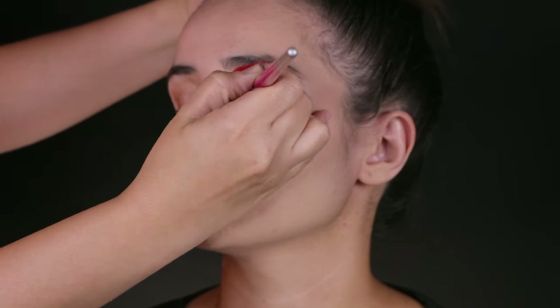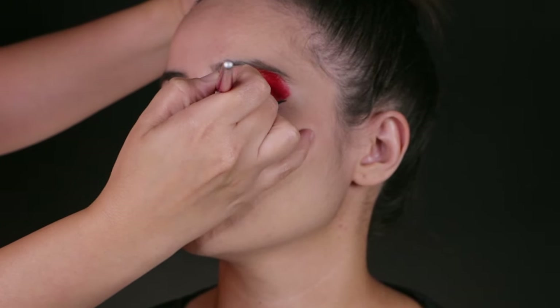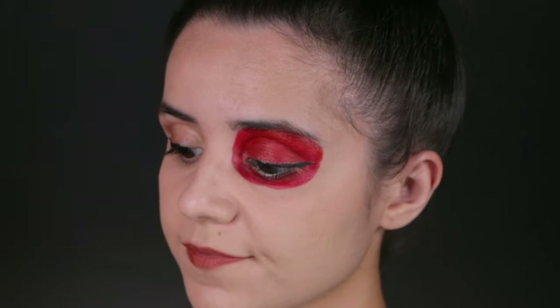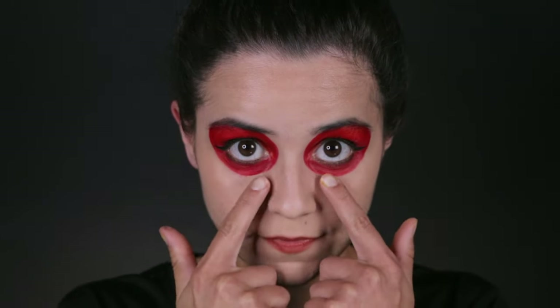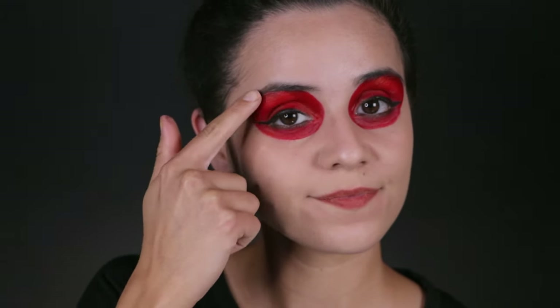First, with a filbert shaper you're going to paint the eyelids. When you are using a sponge you can kind of lose control, but with a brush you get a better understanding of how big you want this circle to be around the eye. Using a filbert shaper is just big enough to get all the big spaces but small enough to still give you control. It's very important that you do not go too low below the eye. This is a very glamorous, very beautiful look. You also want to add eyeliner as well.